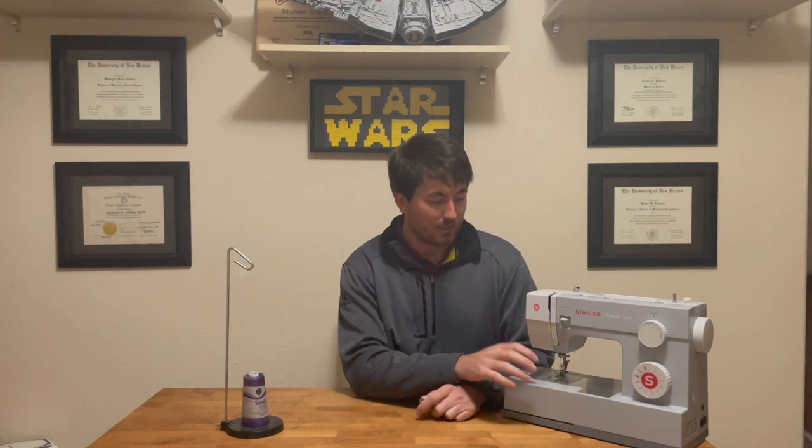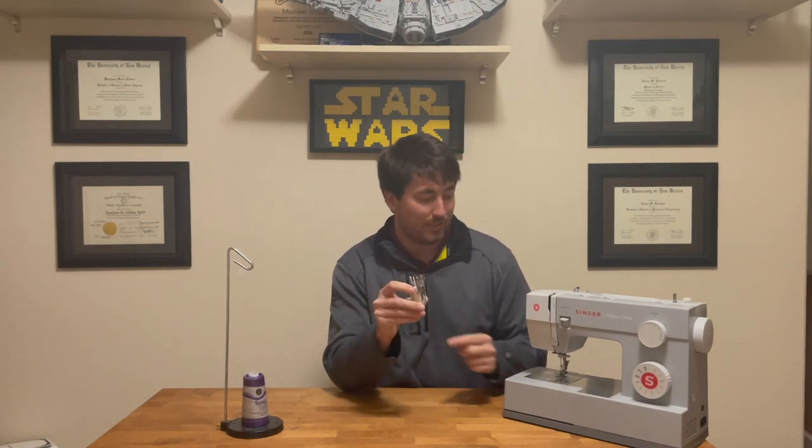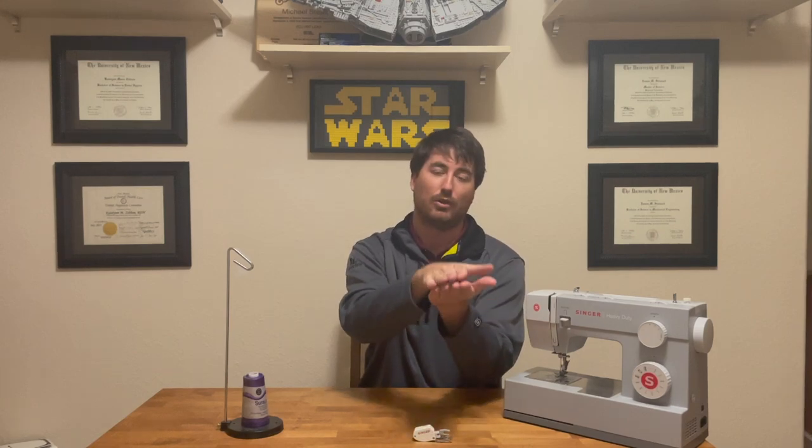In addition to the sewing machine, I would highly recommend getting a walking foot. A walking foot is an attachment to your sewing machine that helps keep the two pieces of material flowing evenly through the machine. On a typical sewing machine you have a smooth presser foot on top and drive dogs on the bottom, with your material sandwiched between them. A walking foot provides an extra set of drive dogs actuated by the up-and-down motion of the machine on top of the material, gripping both the top and bottom pieces and pulling them through evenly.